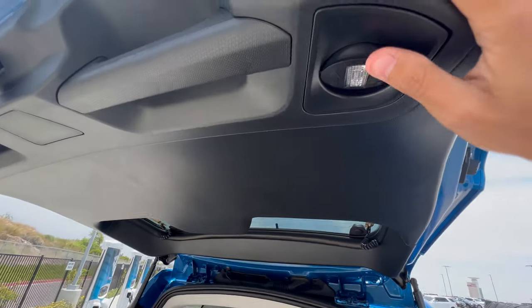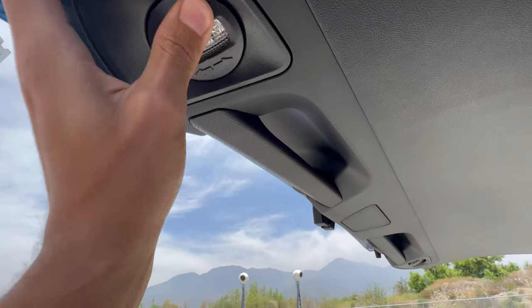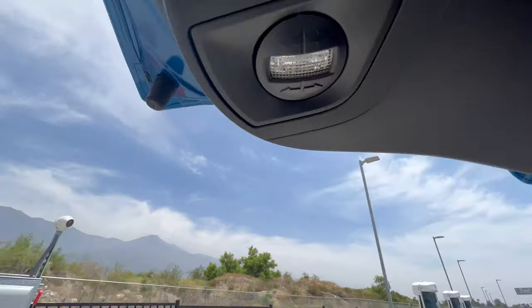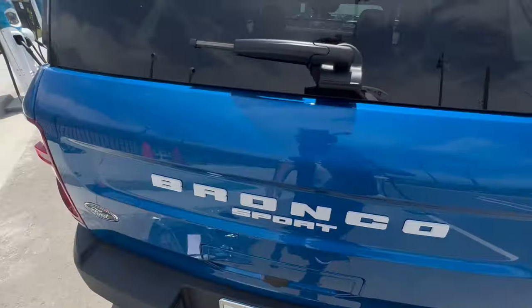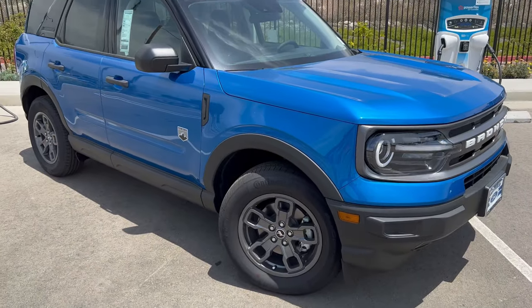And then the last thing here in the back — you can customize which way your light is going to face, and that is really cool. So we'll close this. That is the cargo room and liftgate of the Ford Bronco Sport.